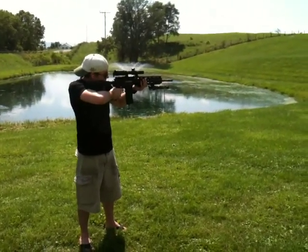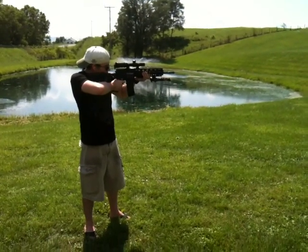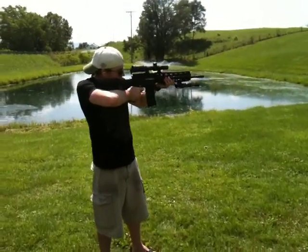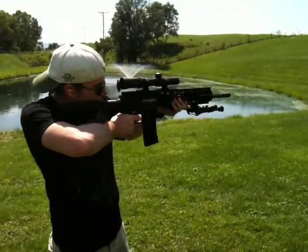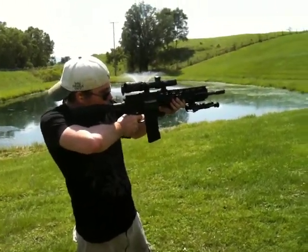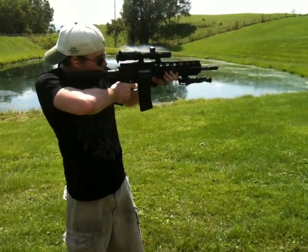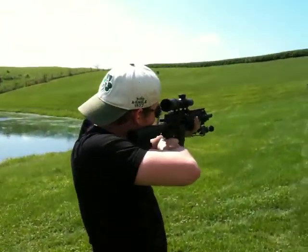I did though. I did it. That is why I'm not a sniper. You're out.